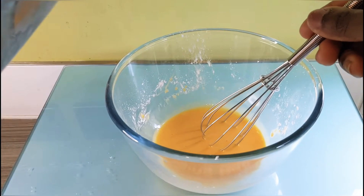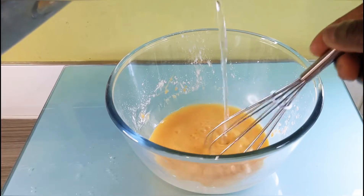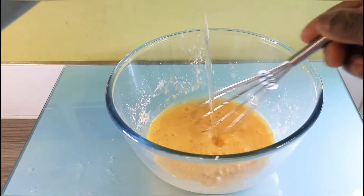Then add some boiling hot water and keep stirring this until it is thick.